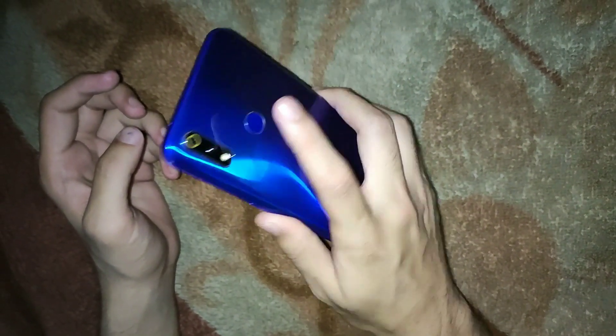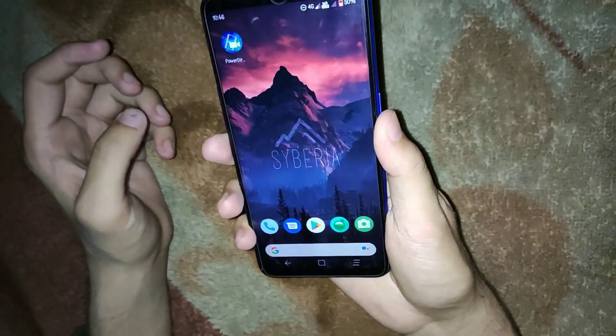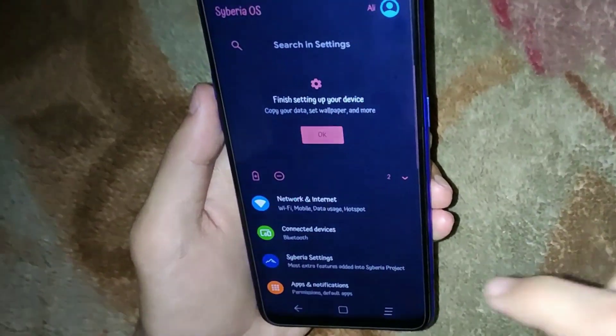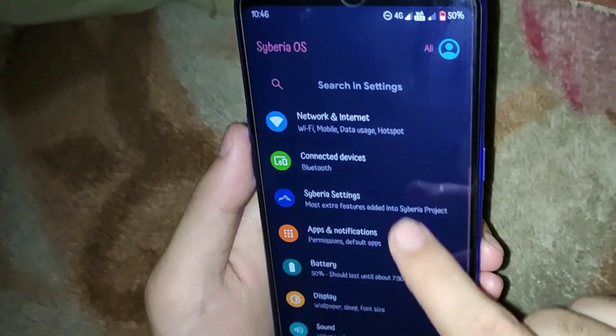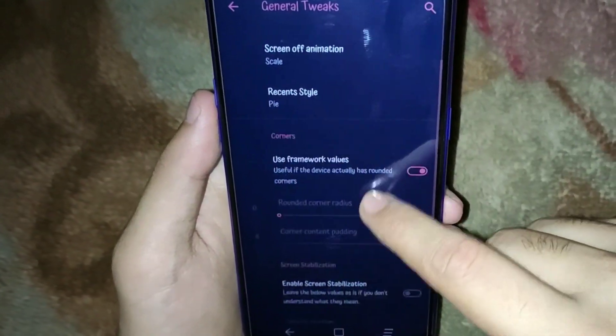We also got the fingerprint sensor working in this ROM. As the developers said, they have fully implemented the fingerprint sensor and it is working fine. But in my case, sometimes the fingerprint sensor stops working until I reboot my phone. The fingerprint sensor is pretty fast when it works, but if it stops working you just have to reboot your phone.